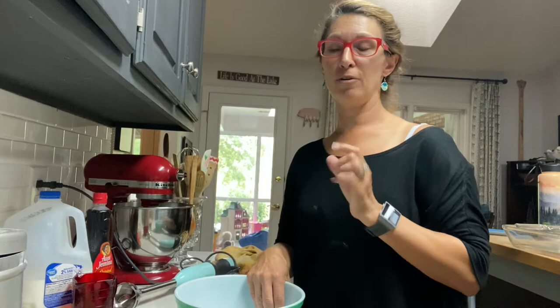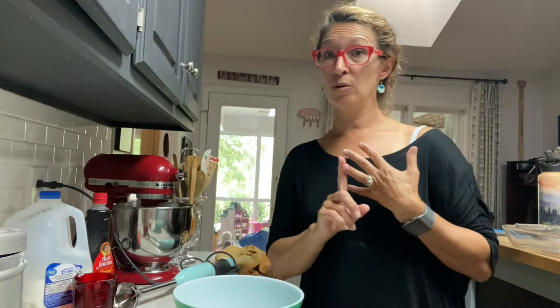I think it's a recipe my mom got from a friend of hers up in Tennessee one time, a lady named Miss Linda. It is super duper easy. Here's what you need: six eggs, one cup of all-purpose flour, one cup of milk, half a teaspoon of salt, and two tablespoons of melted butter. And that is it, my friends. Super duper easy.